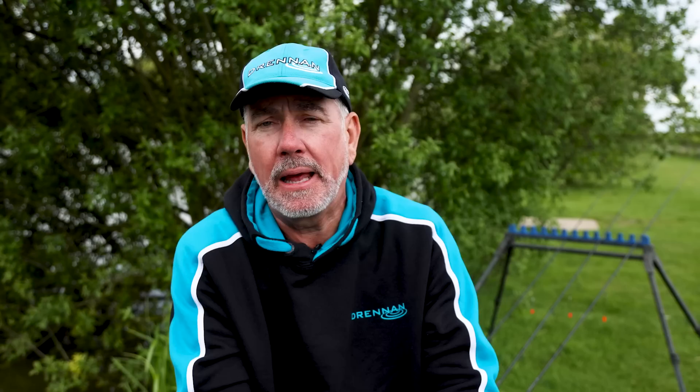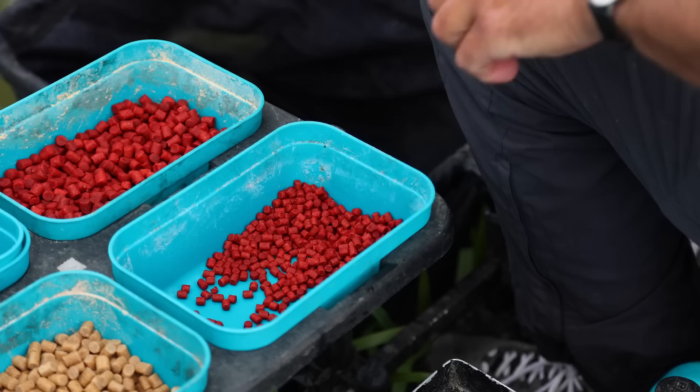I've tried two different types of hookbait today. I've used a natural coloured pellet and I've also used some red pellets. When you're fishing shallow, a red pellet stands out, and sometimes you can get bites on this bait when you can't on others.